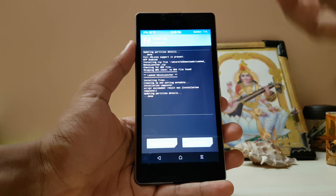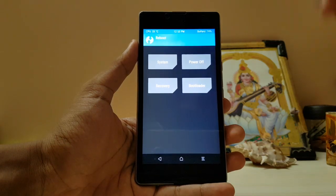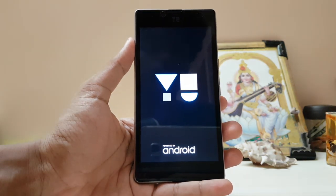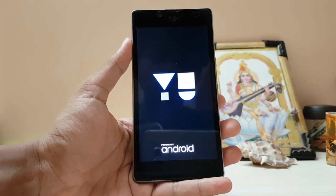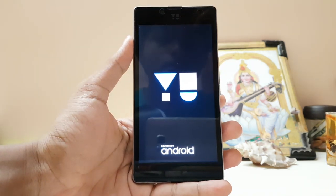If you want to know how to root or install a custom recovery on your device, just check Google — it will be available there. Don't ask me because it's a very different process for every device.